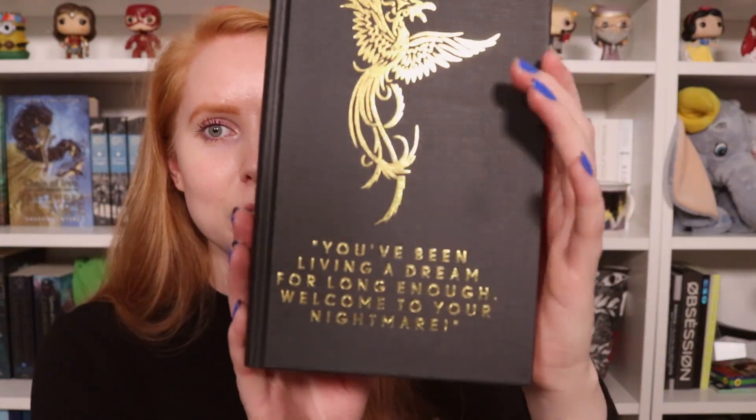Moving on to the book itself. We got Iron Widow by Xiran Jay Zhao! And it comes with stenciled edges as well — very, very pretty. I actually really love this cover. I'm happy they did not end up making a customized cover because I really love the cover on this book. This is really gorgeous. We have a signed bookplate signed by the author, and red endpapers as well. There's some foiling on the naked hardcover, and it says: 'You've been living a dream for long enough. Welcome to your nightmare.' That sounds like a badass quote.